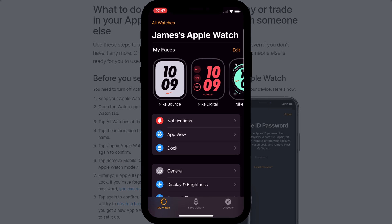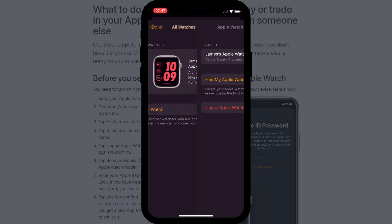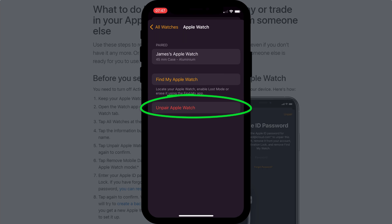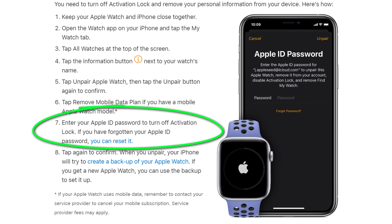Open the app on your phone, make sure you're on the My Watches tab, click on All Watches followed by the information icon, and then choose Unpair Apple Watch. You'll be prompted for your Apple ID, and according to Apple, this should unpair the watch, remove it from your account, and disable activation lock.